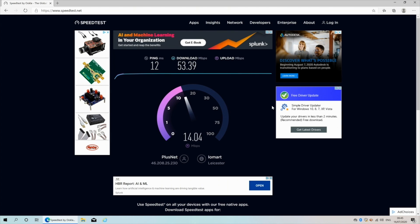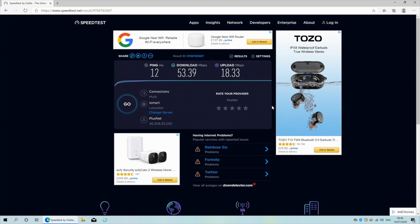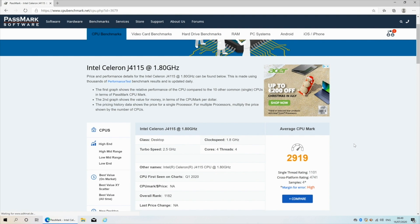In the Wi-Fi speed test we achieved download speeds of 53 and upload speeds of 18 megabits per second. My current broadband speed is a maximum of 55 megabits per second. AnTuTu benchmarks are no longer available on Windows, so instead we're looking at CPU benchmark scores using PassMark software.